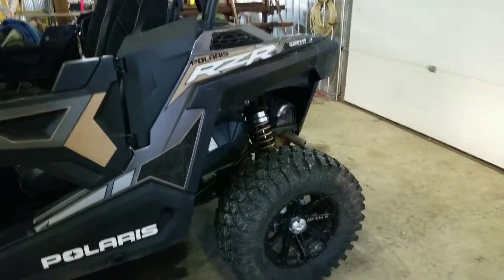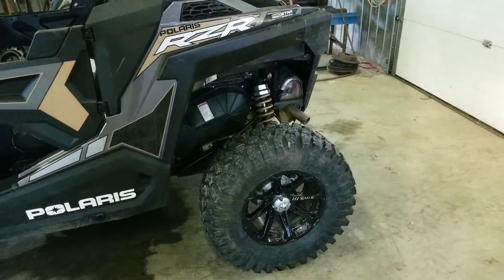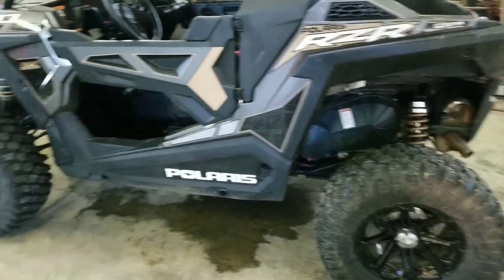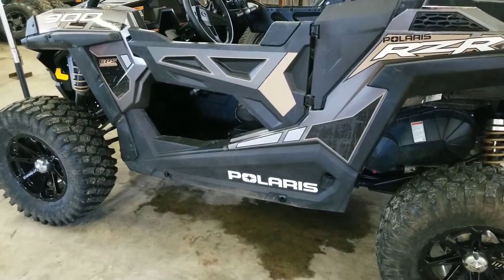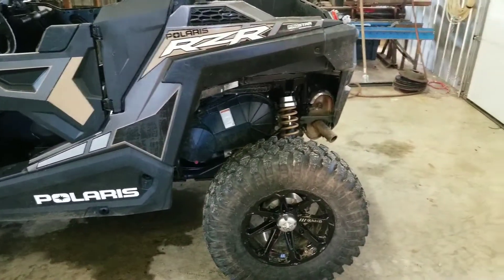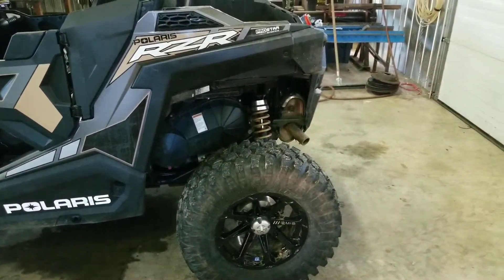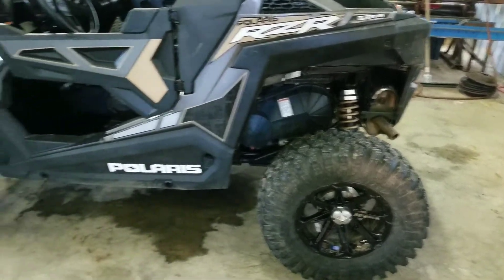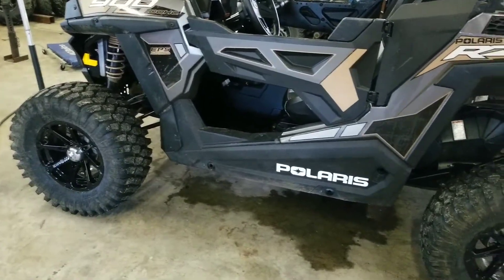Trachyon Alpha 28x10x14 all the way around. They worked good. I wouldn't recommend them for mud, but for just an all-around trail tire and playing on some rocks, they seemed really awesome.